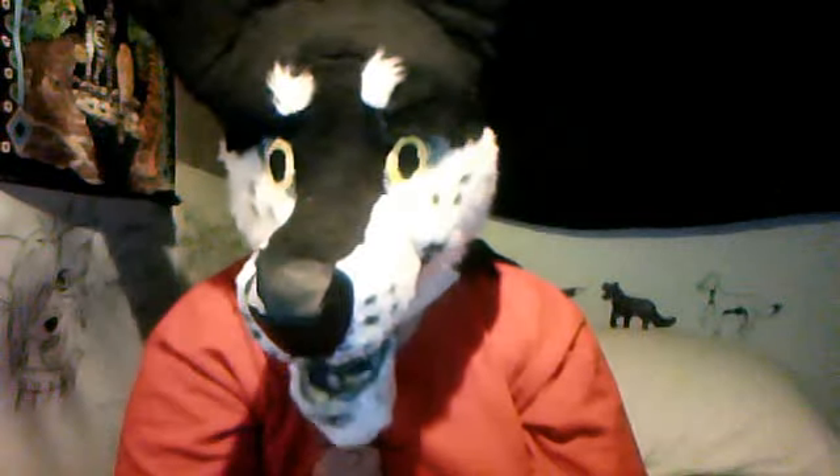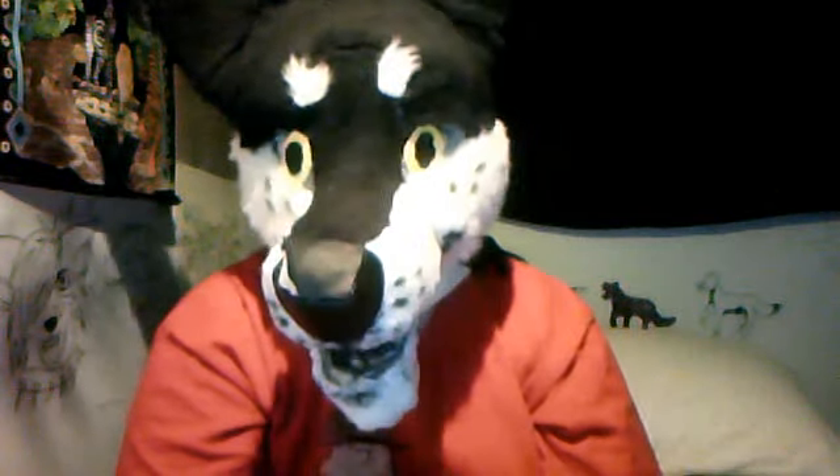I'll probably do one more update on the head, and then you won't be seeing anything else from me until I have the tail, the foot paws, and the hand paws done. So, last update.